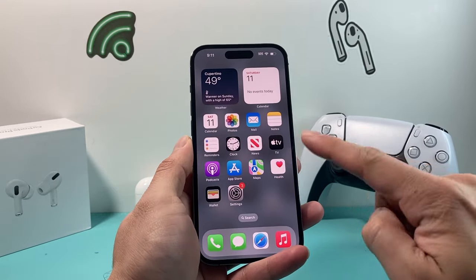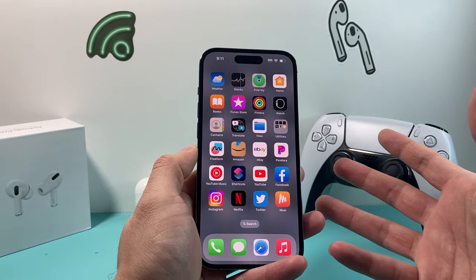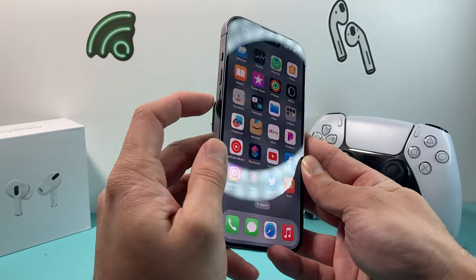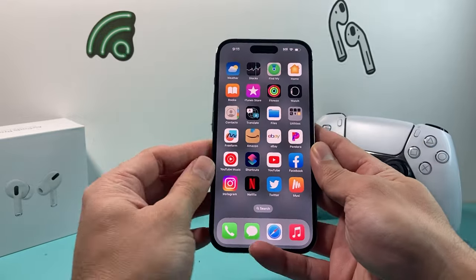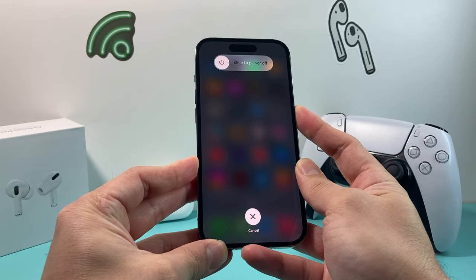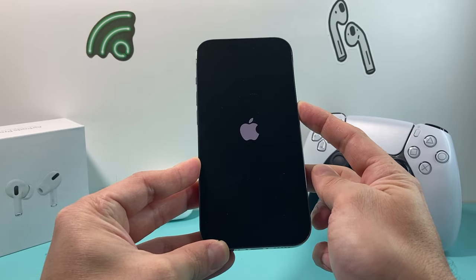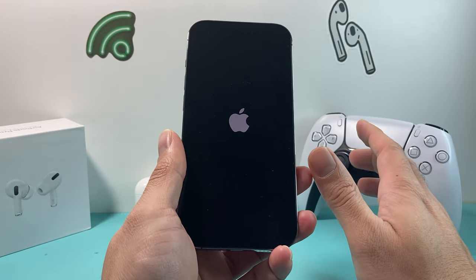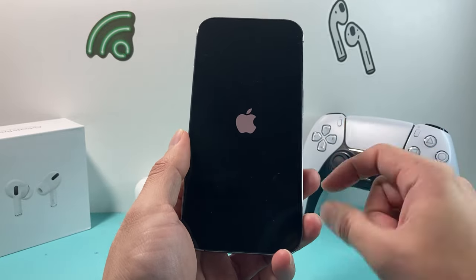If you're still having the issue, the next thing to do is force restart your iPhone. This method will not delete any apps, videos, photos, or any personal data — all it does is turn off the phone and reload the code. To do that, press and release volume up, then press and release volume down, then hold the side button until the screen goes completely black and the Apple logo reappears, then let go. Don't slide to power off — wait until the phone goes black and the Apple logo comes back. This reloads the code, gives the phone a nice refresh, and should resolve any minor software bugs or glitches — it's one of the go-to steps for troubleshooting iPhones.